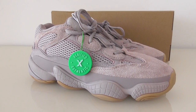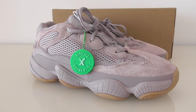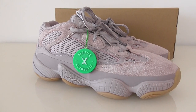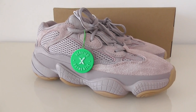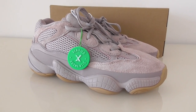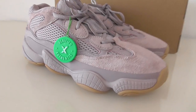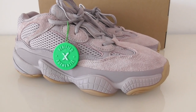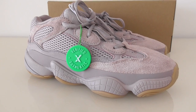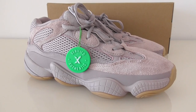Welcome to my channel! Today I have a new color of EG500 — the new color 'soft vision.' You can see the whole shoe with the purple colors. This color is very beautiful, and the materials and design are the same as the other EG500, just the color is different. I think it's very fresh and also very special.